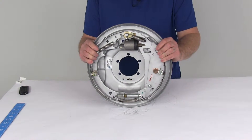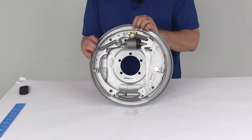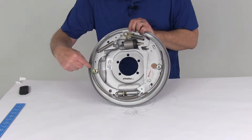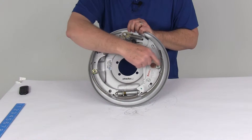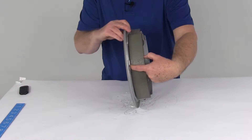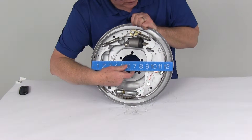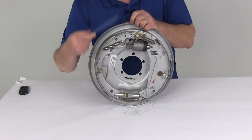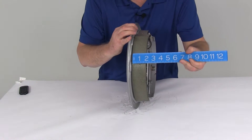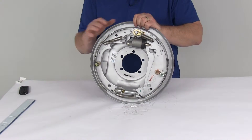The size on this assembly is 12 inch by 2 inch and it's the passenger side brake assembly. The 12 inch comes from the diameter from one pad all the way over to the other pad — 12 inch diameter — and then 2 inch width on the pad. Using the ruler, you can see the 12 inch and the 2 inch, so 12 by 2, and again this is the right hand passenger side.